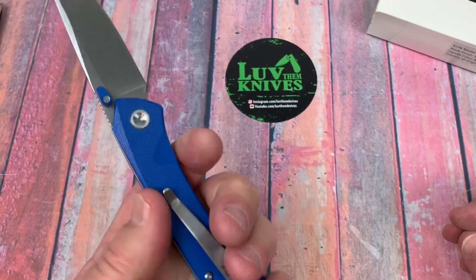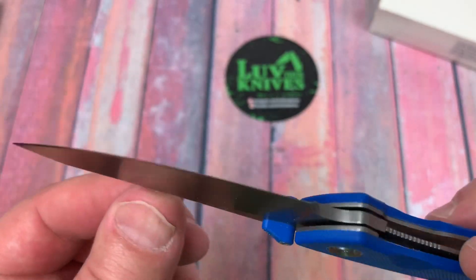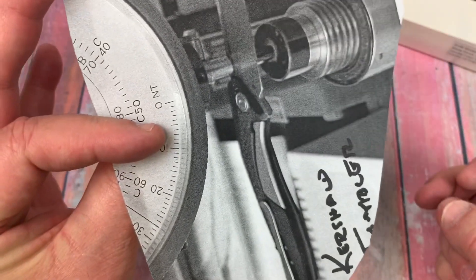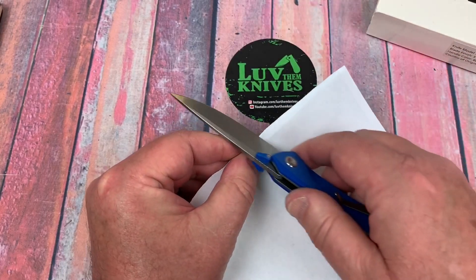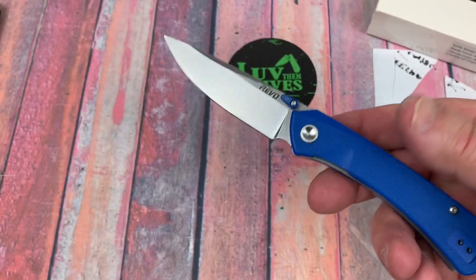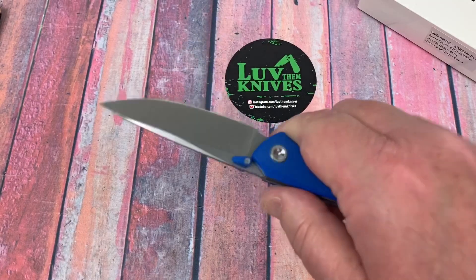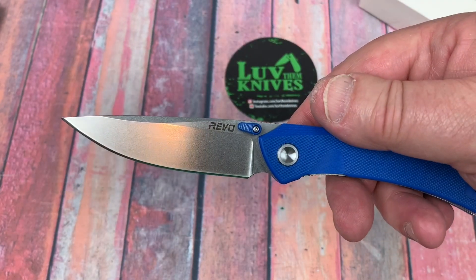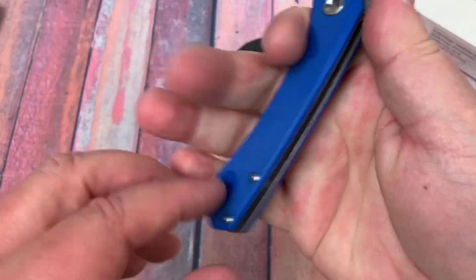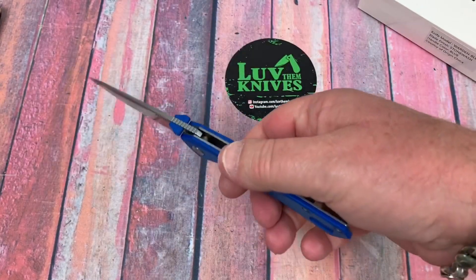Fit and finish seems pretty decent — I don't have anything to complain about particularly. This is stonewashed, so that took all the edges off. Wow, it's sharp though — it really is sharp. Wasn't expecting it to be quite that sharp. Got jimping on top of the blade. Nice blade shape for piercing; slicing should be good. It's got a nice slender profile. The ergos are good; I can get all my fingers on here. Reverse grip works as well. My balance point is right there — easy to find.